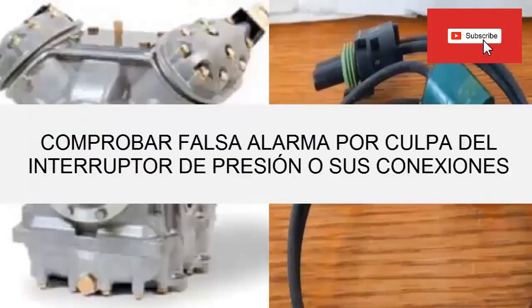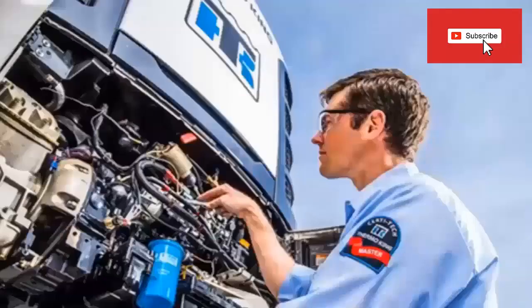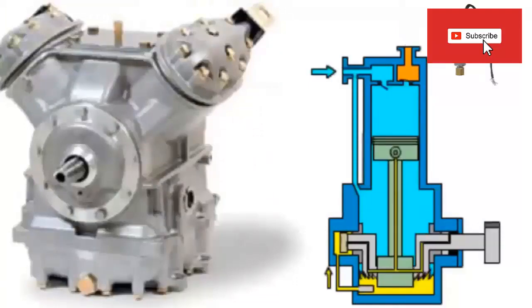Before starting any diagnostic process, a visual inspection of the equipment must be carried out, including at least electrical connections, position and status of fuses and relays. This switch is located on top of the compressor.